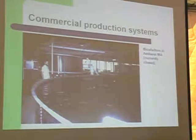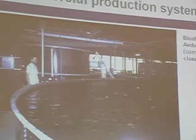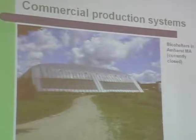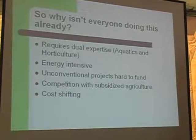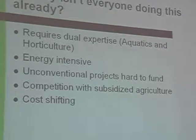These systems can be scaled to a very large degree — almost infinitely. If we can produce enough fish cheaply enough, we can reduce pressure on the oceans. Aquaponics is still limited commercially because it requires expertise in both aquatics and horticulture simultaneously. It is somewhat energy intensive because tilapia require heat, so in northern climates you have to account for that heat demand. Banks aren't really interested in funding this because they haven't heard of it, and we're competing with subsidized conventional agriculture — if conventional agriculture had to pay its true costs, aquaponics would be a no-brainer.